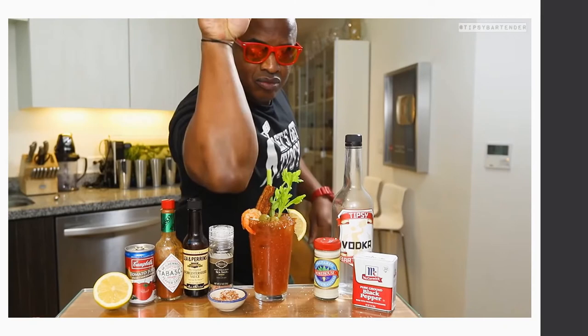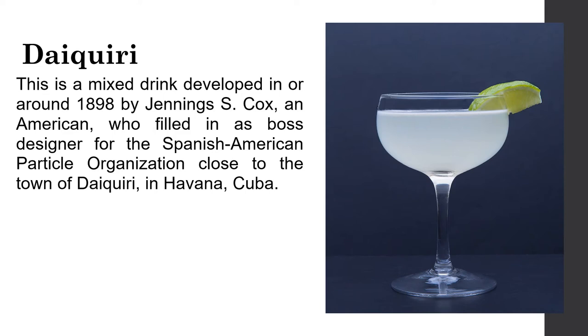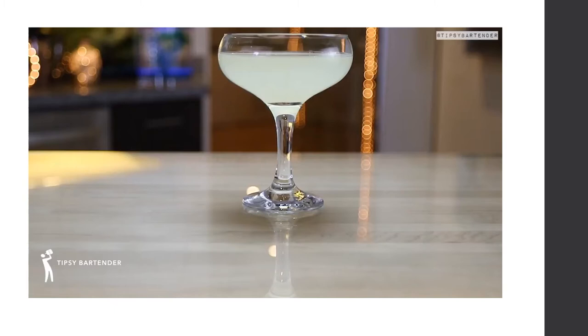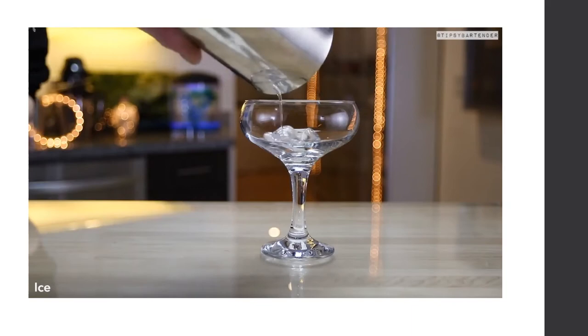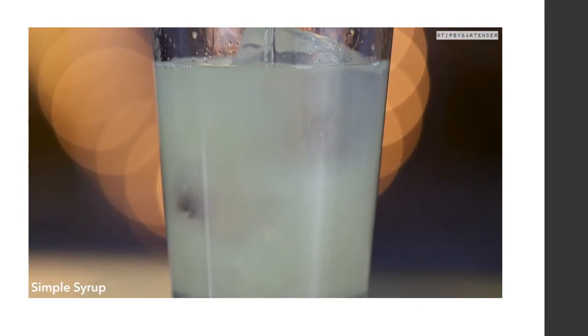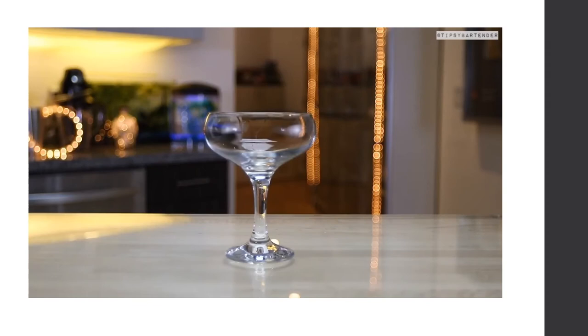The Daiquiri is a mixed drink developed around 1898 by Jennings S. Cox, an American, near the town of Daiquiri in Cuba. The ingredients are lime juice, Demerara sugar syrup, light rum, and a lime twist. To make a classic Daiquiri: add ice to a shaker, add white rum, fresh lime juice, and simple syrup, then shake. It is a simple but delicious classic that has been enjoyed for generations.